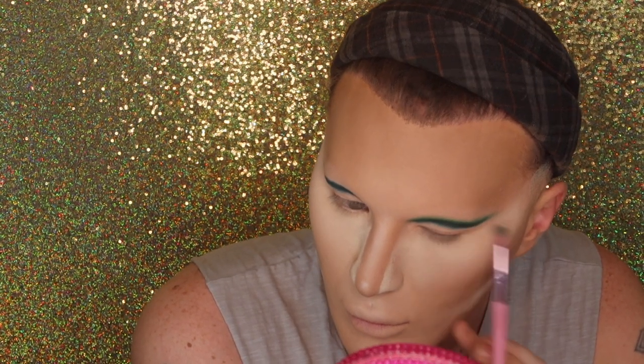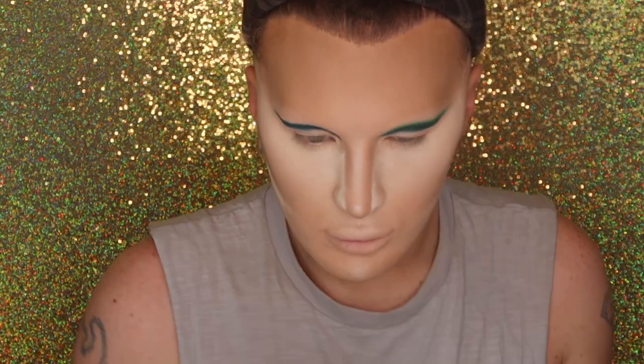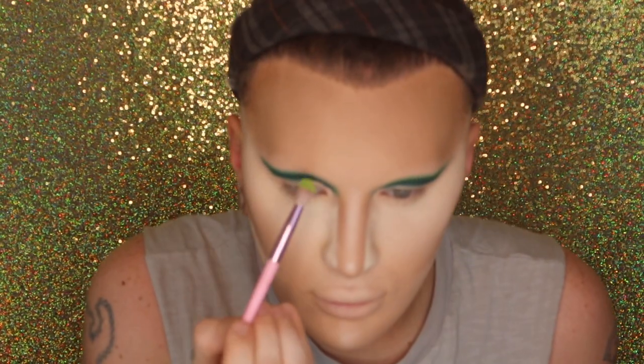Blend, blend, blend to get rid of any harsh lines until you're happy with what you've got. Make sure you're reinforcing that shape of the eye socket as well. Watching this back, this is the most rushed video I've ever done — it was completely unplanned, but hey, Merry Christmas! This is a Christmas look, so I'm going for nice greens, reds, and golds.